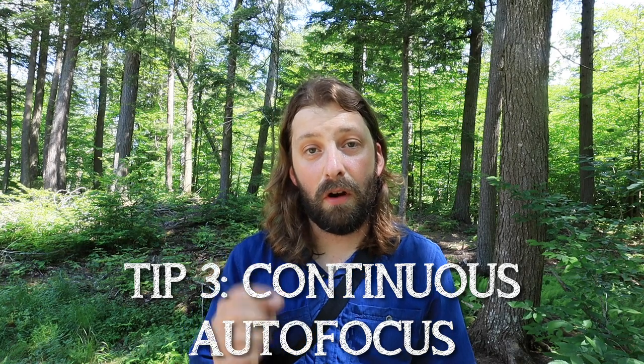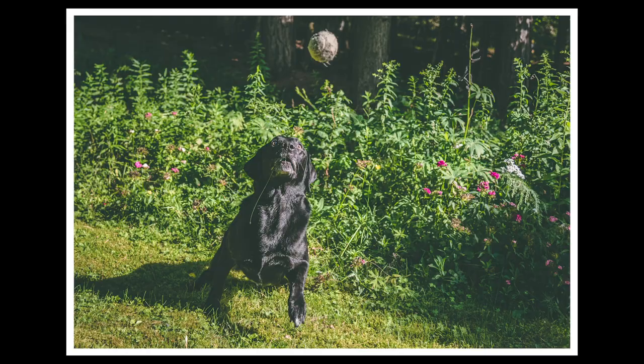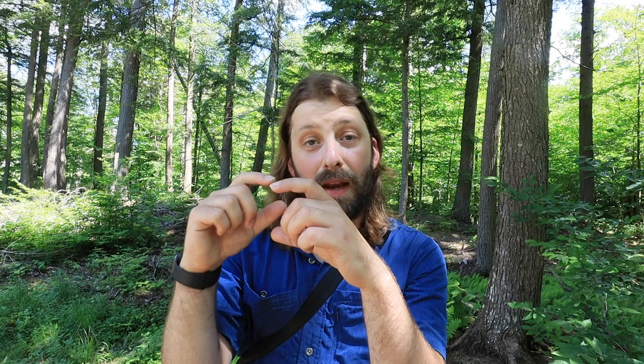Tip number three: put your camera in continuous autofocus mode. You want to make sure that as your dog moves around the frame, your camera is tracking the movement and keeping them in focus. For me personally, I typically use a single point or dynamic or group area autofocus within that continuous mode, so that I can place my focus point right over the dog's eye. And then if they move around a little bit, the camera will track the eye within that area, but it's not going to jump to the background or something off to the left or right.